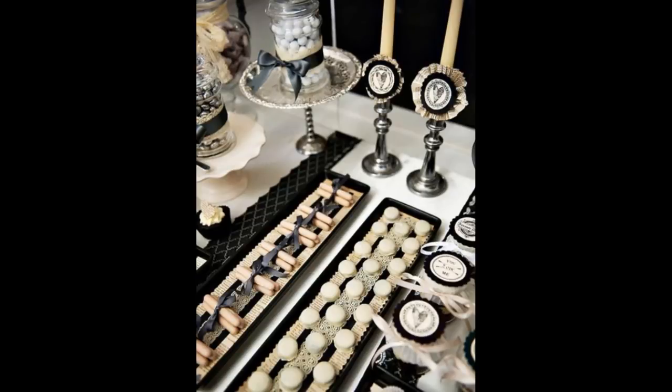Candy and dessert bars are all the rage at events these days. They can make an event look absolutely stunning. I'm going to show you a couple of ideas that I came up with that will hopefully inspire you.